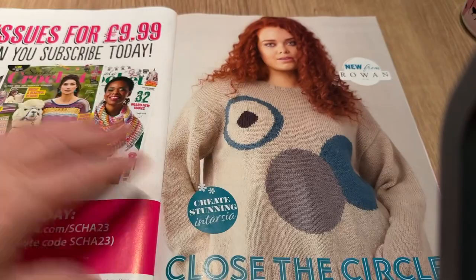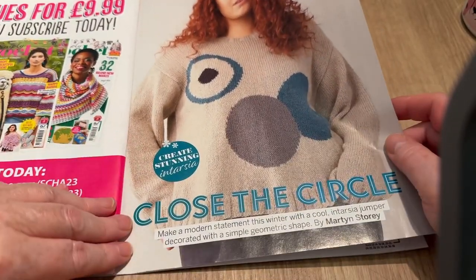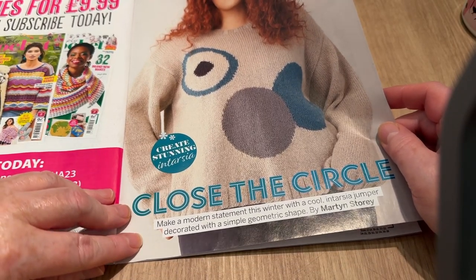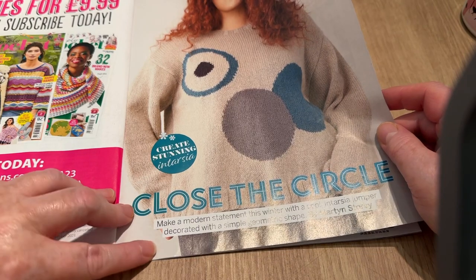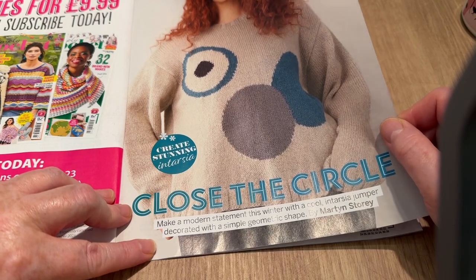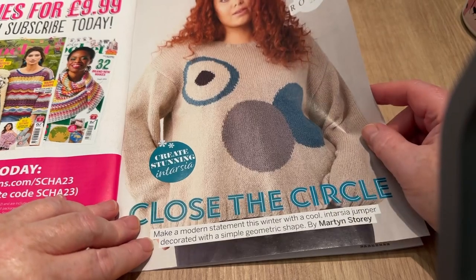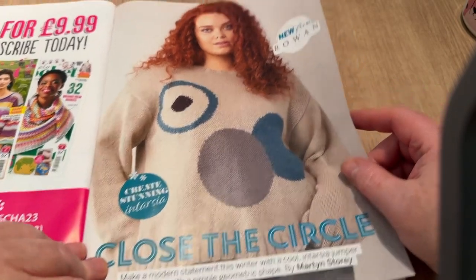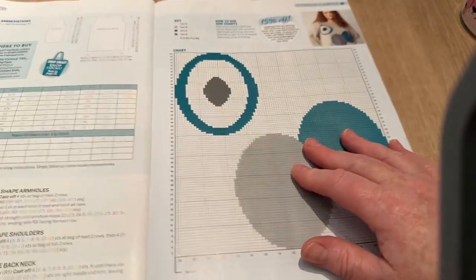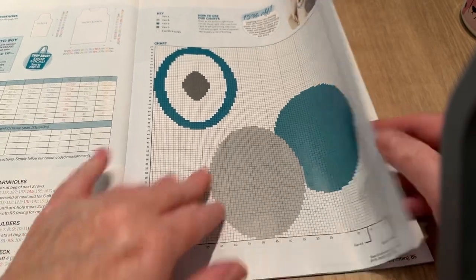Close the Circle — make a modern statement this winter with a cool intarsia jumper decorated with a simple geometric shape by Martin Story. A jumper is a sweater if you're across the pond. This is Rowan yarn, but you don't have to use Rowan to make it more affordable. I do love a chart — everybody knows that — and there's a chart included.